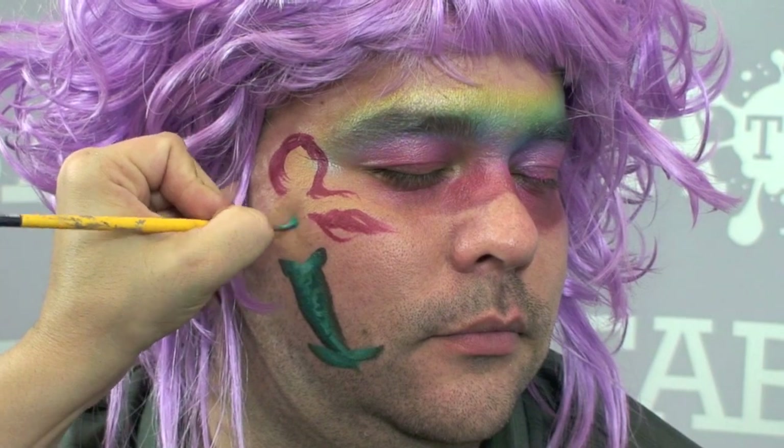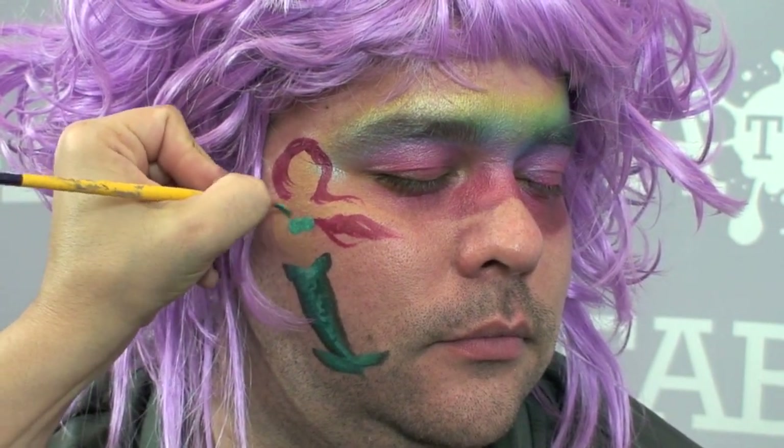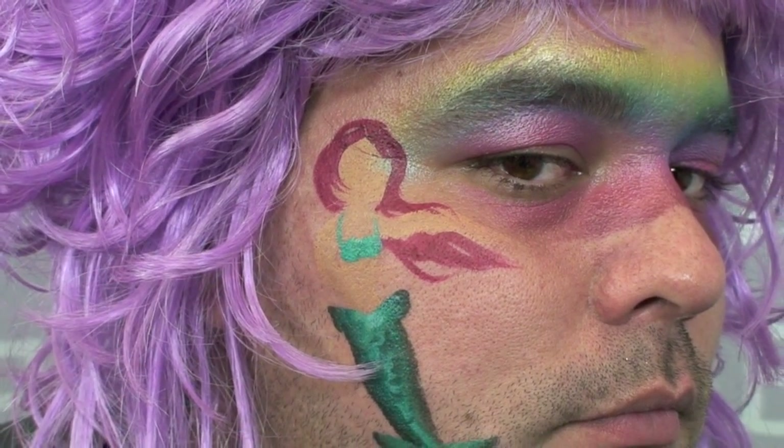The next thing is I'm going to use another bright color to create the mermaid top, so I'll pick up probably a little bit of teal or turquoise to match this design. I start off by making the little bandeau top and connect it right in there. Now you can kind of see this mermaid coming to life. Then the last thing I'm going to do is use a little bit of black to give her body a little bit more of an outline.